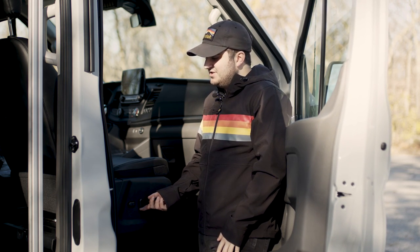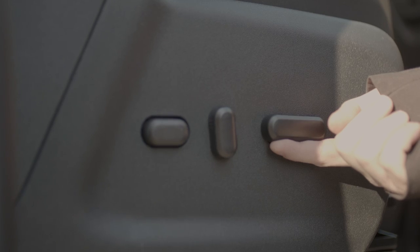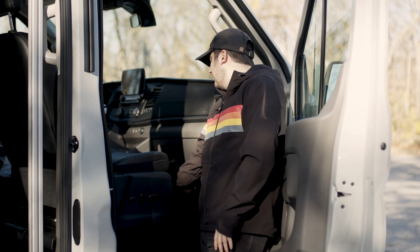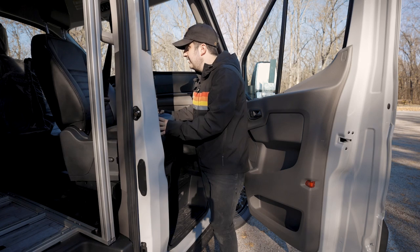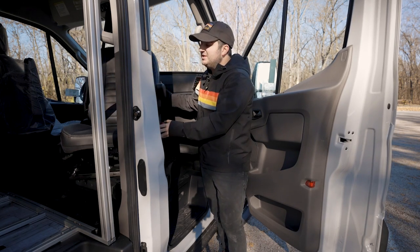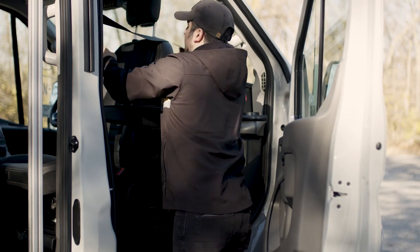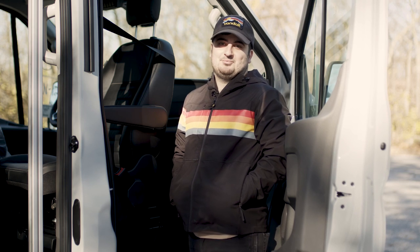To swivel a seat, you'll first need to make sure that your seat height is raised above the metal base. To do that, we're simply going to hold up on the power button. Once we have cleared the base, we're simply going to lift up on the red handle and rotate the seat. It's important to note that whatever way you rotate the seat, you will need to rotate it back the same way so as not to tangle the seatbelt. Once you've rotated and tucked your seatbelt behind the seat, you're good to go.